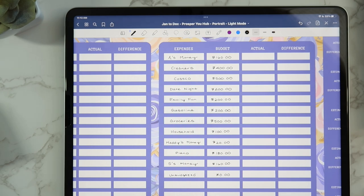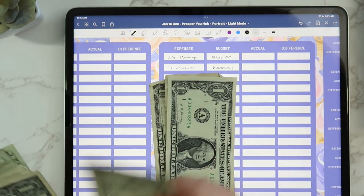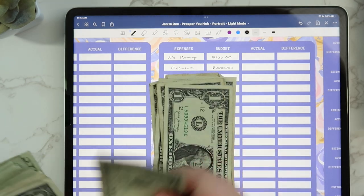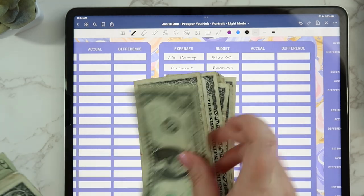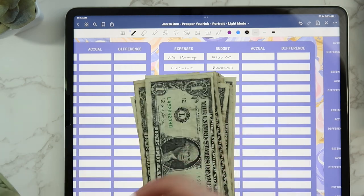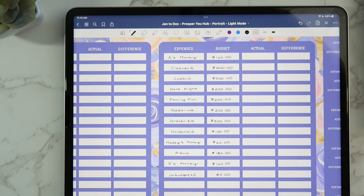Let's start with Maddie's commission money — counting out 20 singles. We fold that up and keep it in one of our kitchen drawers; as she does chores, Andrew or I just take money out of there. Date night: counting out $200 total, which goes behind the date night divider in the wallet. Family fun: also $200, going behind the family fun divider.